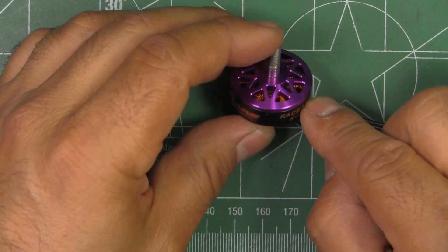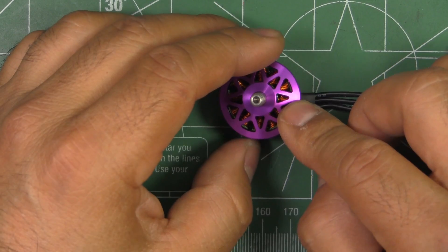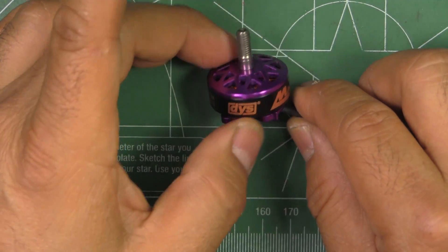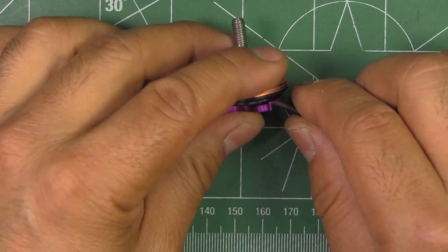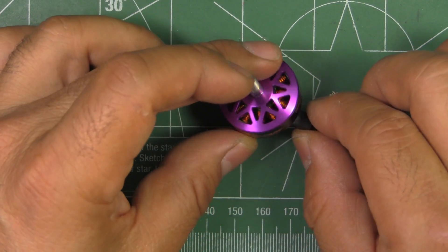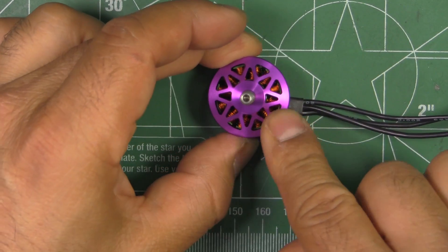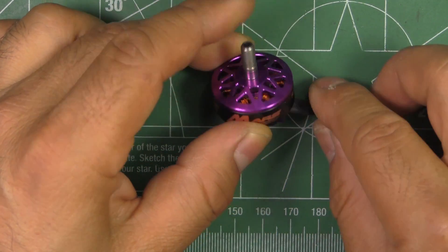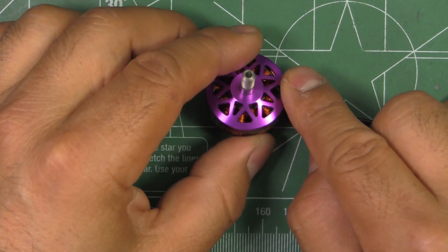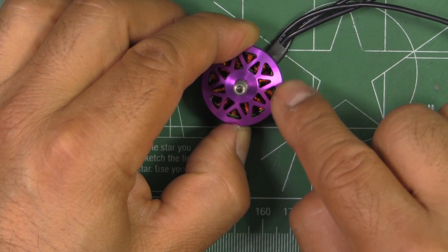DYS hasn't been listing stator size on their motors ever since the FIRE, which was a 2206. Then they went to the STORM, which was a 2207, and the THOR is a 2407. This one, the MARS, is probably a 2305 or 2306 — we'll find out soon enough, I'll measure the stator. They're keeping the same design theme for the armature and bell as the THOR, FIRE, and STORM.